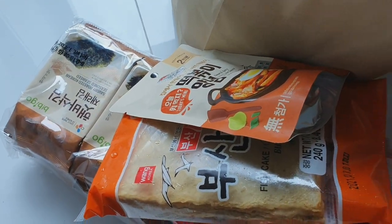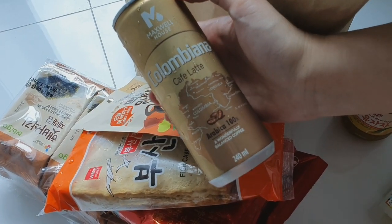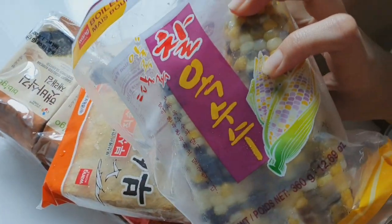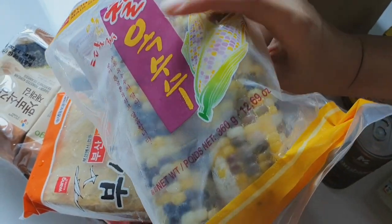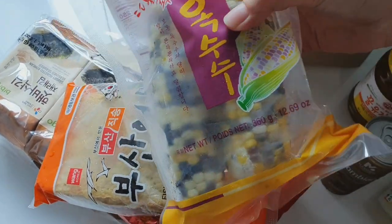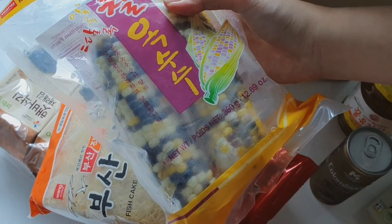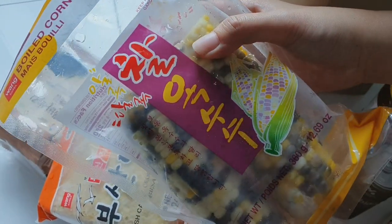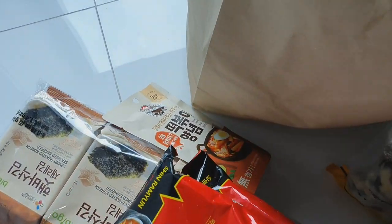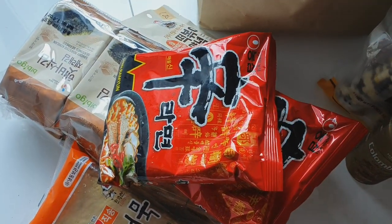I also got this Maxwell cafe latte. And then I got something I was super curious about — it's actually just corn but it has different colors. I'm not sure what variety this is. It's frozen and I guess you just have to boil it if you want to eat it. And that's my Korean grocery haul!